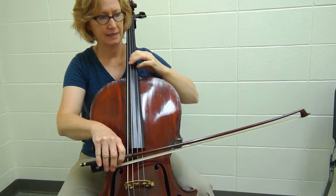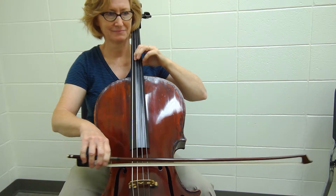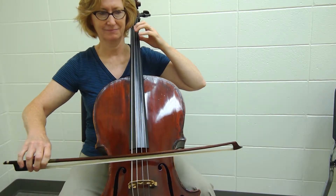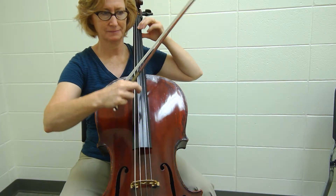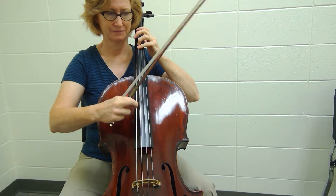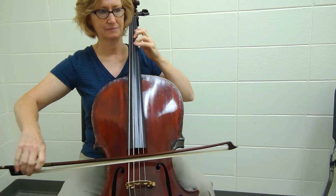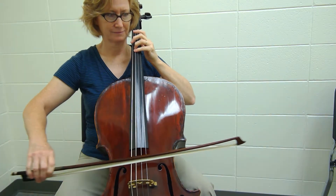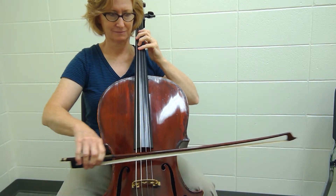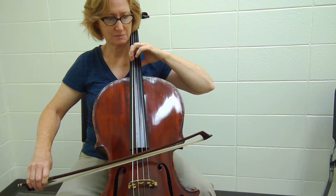And back to letter B. And piano. And here's letter D. And here's letter D and second bar B.